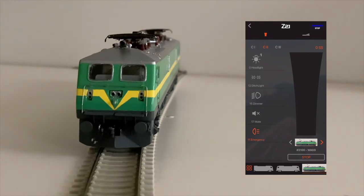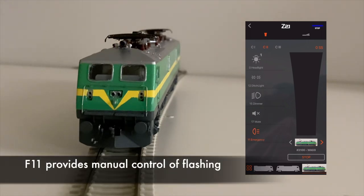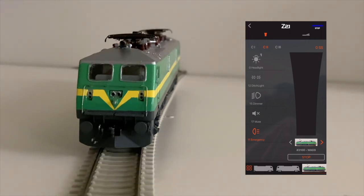They are also programmed to flash like in the prototype when controlled using the F11 function button of the LOXOUND decoder. This small addition adds a bit more realism to the model.